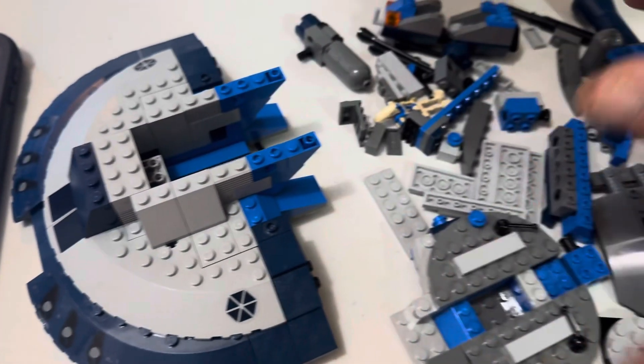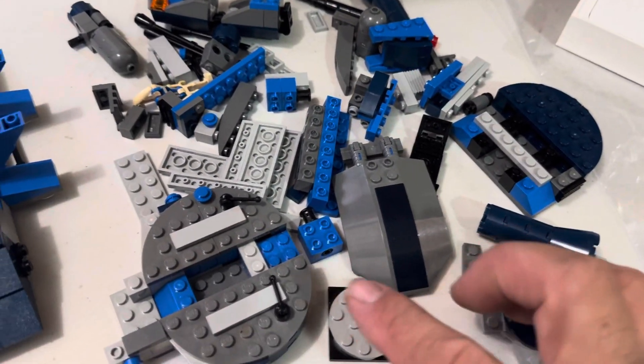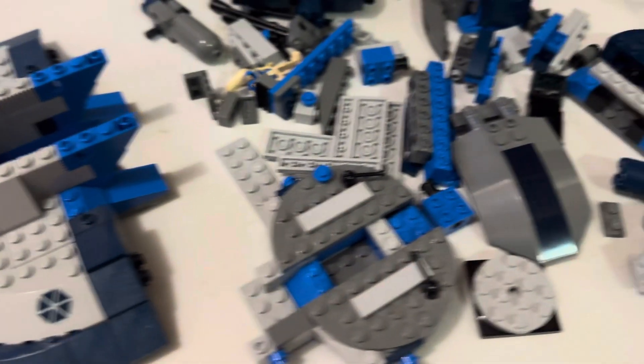I thankfully have a lot of extra light gray and dark blue pieces, but I need the little narrow ones — these guys right here — and I don't know if I got those in light gray. Not this shade of gray anyways.